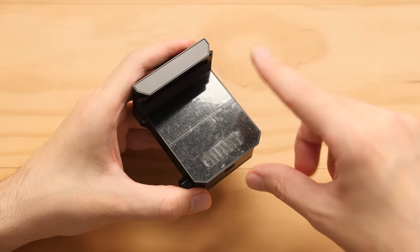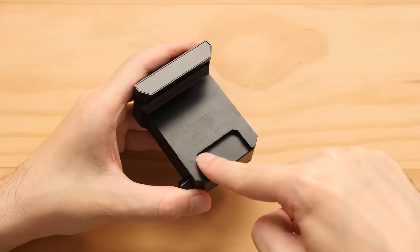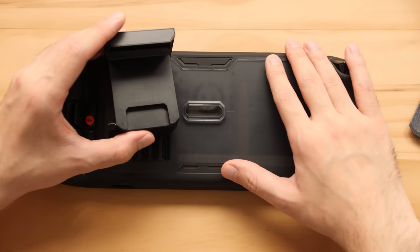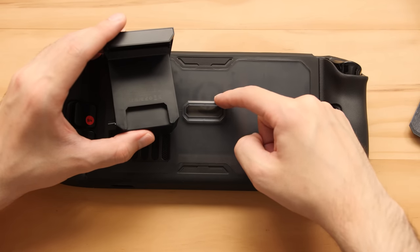We're going to use this on the Mod Case though, so we need to take off the film by sliding it off and then expose the area that can attach to the back of the Mod Case. Installing this on the Mod Case is very simple — we have this cutaway here and it's going to slide over the center mount.